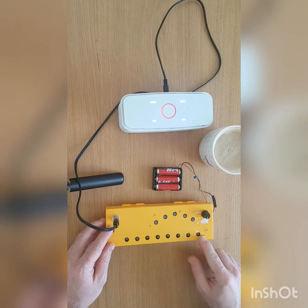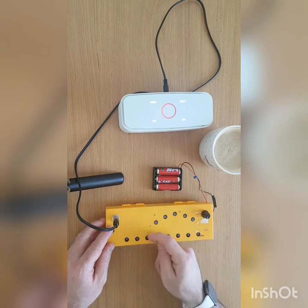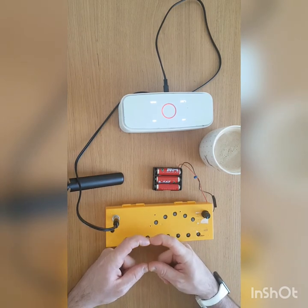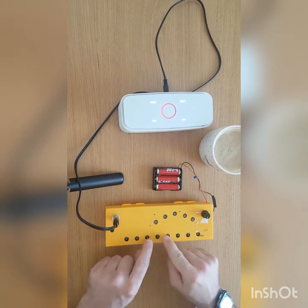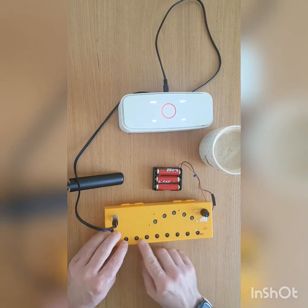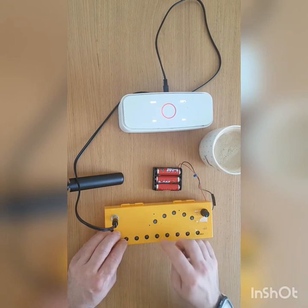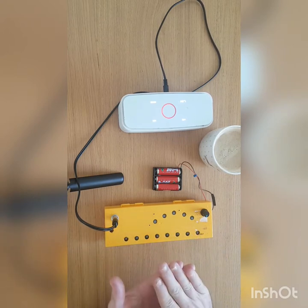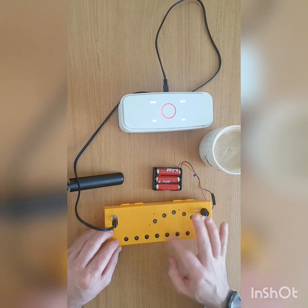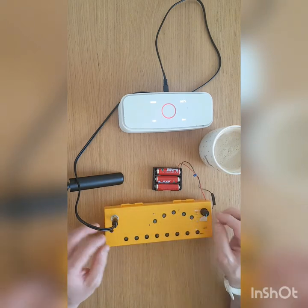The buttons aren't as responsive as I wanted them to be because I messed up when I was drilling the holes. The holes were drilled too close to the edge and the PCB is a little bit wider. So now inside the PCB is on a slant, like a sort of tilt. These are just some extra buttons I found lying around that kind of make up for the space in between. So they're all over the place — you don't always get a sound out of them.